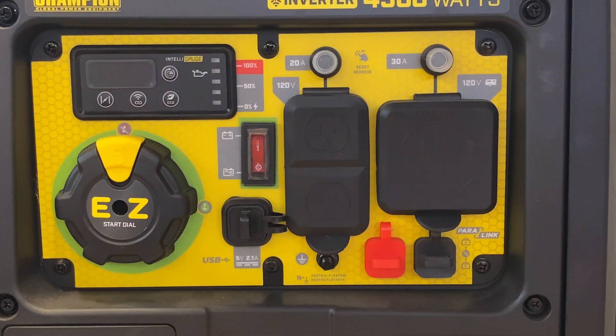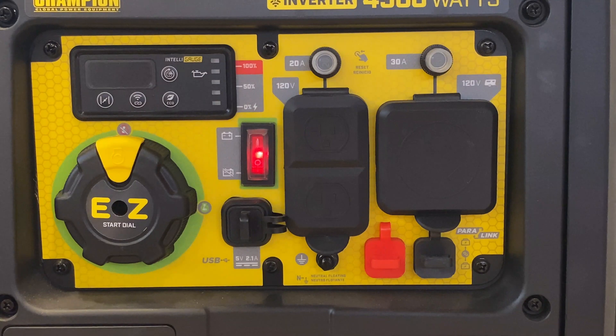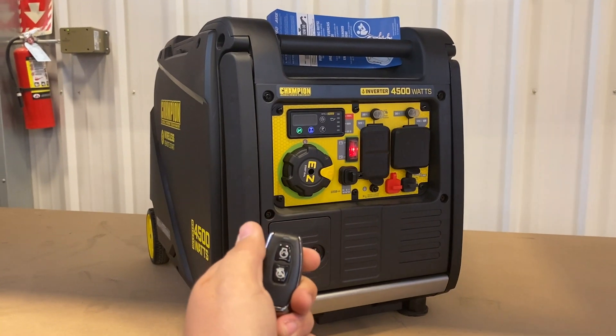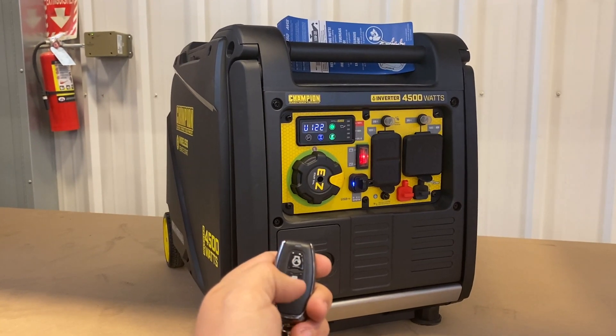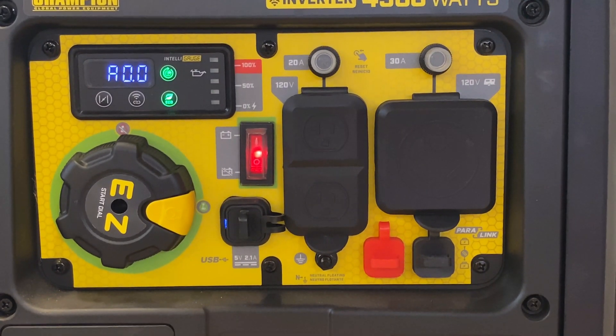To use the included remote start, turn your battery on, do not press the yellow button and turn the dial to the on position, and turn it on with the remote. When you're finished using your generator, simply press the button at the bottom of the remote to turn it off.